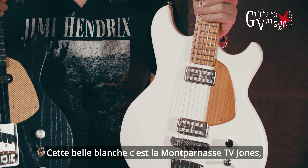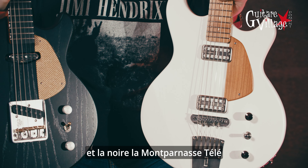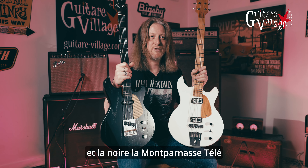This beautiful white one is called the Montparnasse TV Jones and the black one here is called the Montparnasse Teddy. Let's go and check them out.